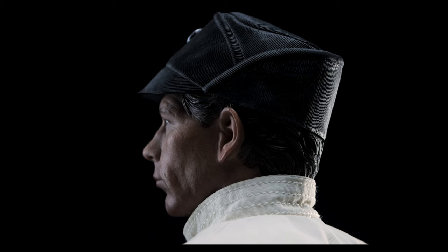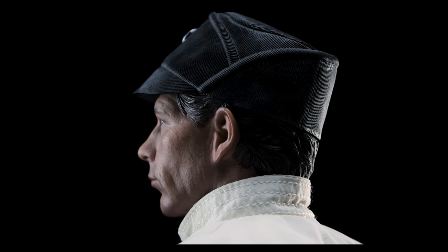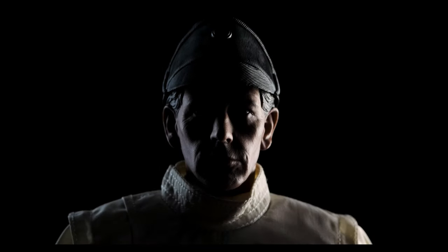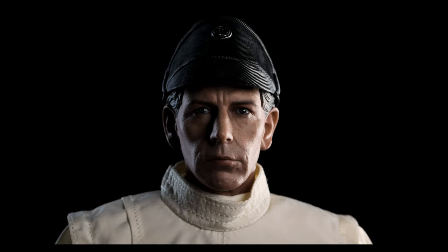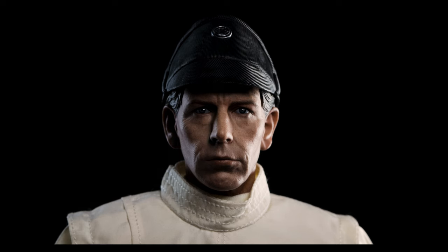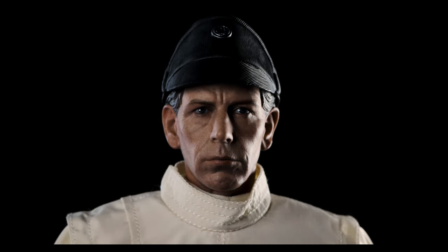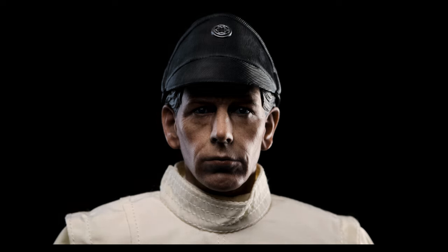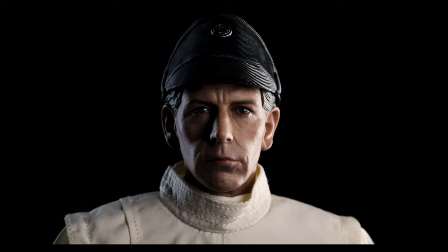Let us know down below which version of Krennic you prefer most — with his hair or with the Imperial hat? With controlled lighting, now we get to see everything Vivalai put into his work. As always, he doesn't disappoint. What could have made it better? Obviously now we have the SIRS system, but even then you can't deny the talent seen here. This is Director Krennic. You couldn't go wrong either way choosing the hair or hat piece, because both versions look really good.